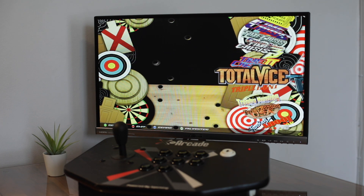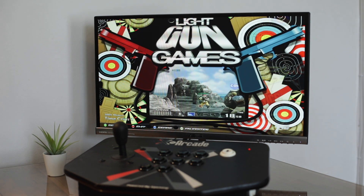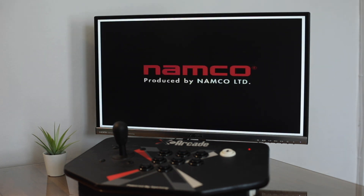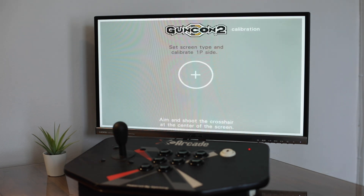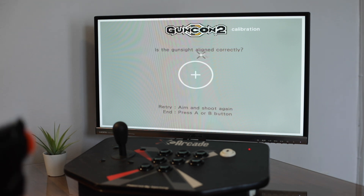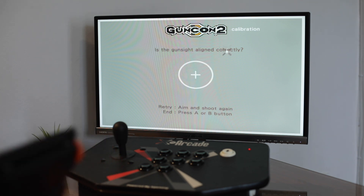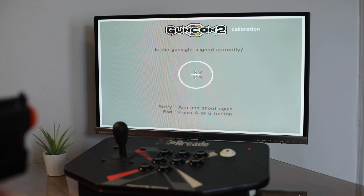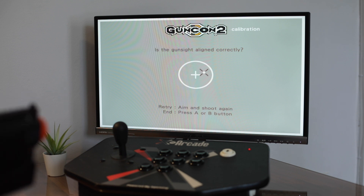Just as an example, let's go ahead and try another game so you can see the calibration real quick. Let's say Time Crisis 3. It asks for player one, so you go ahead and calibrate. Then it says press A or B button to end — that is going to be the left front button if it says A or B. If it says start, that's the right front button. So press the left front button.